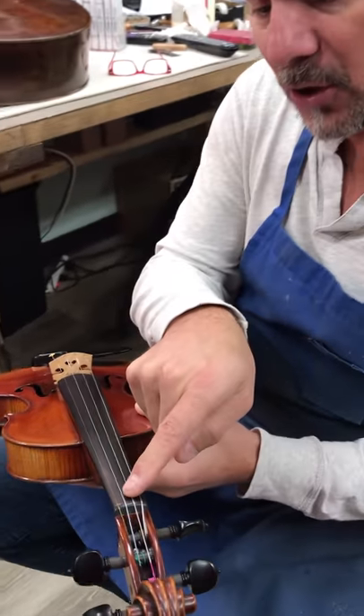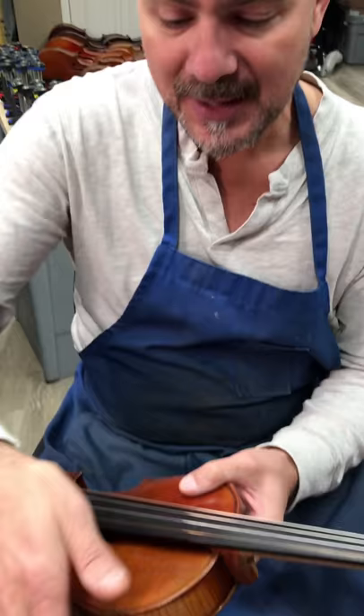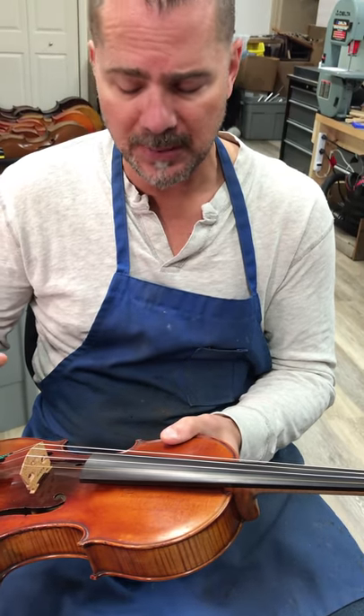There are two measurements on a fingerboard: one is the radius, and one is the scoop, or relief. Both of these things have been corrected on this violin. On a later video, I'll show you more specifics.